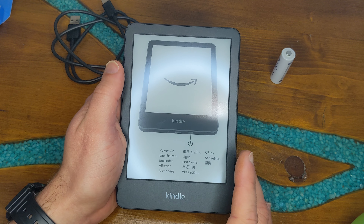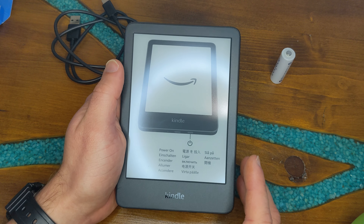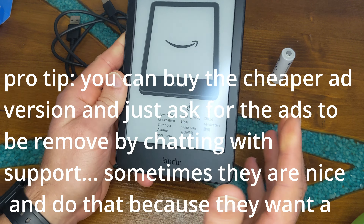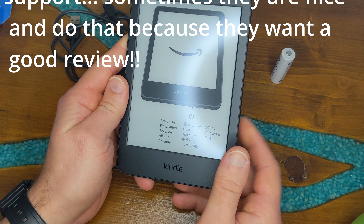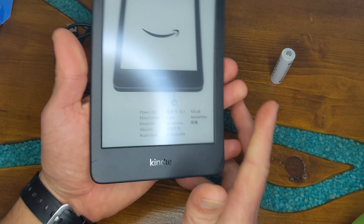It is very small, with a glare-free display at 300 PPI. It is of course smaller than both the Kindle Paperwhite and the Kindle Oasis. Its current price from Amazon is just over $100 including shipping, and that is the price for the ad-free version. If you don't mind the ads, you can get it for about $10 cheaper.